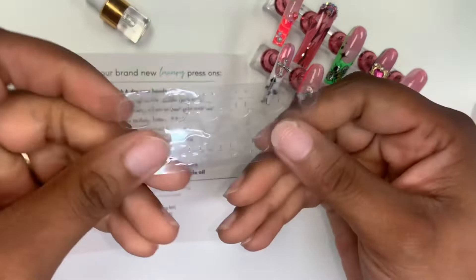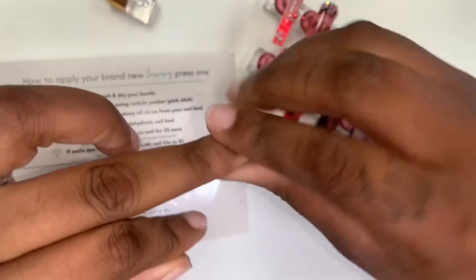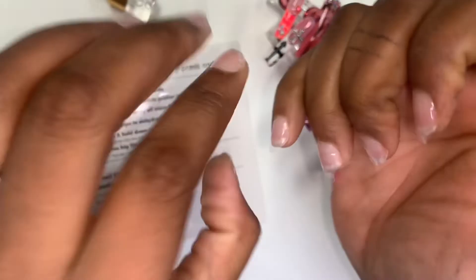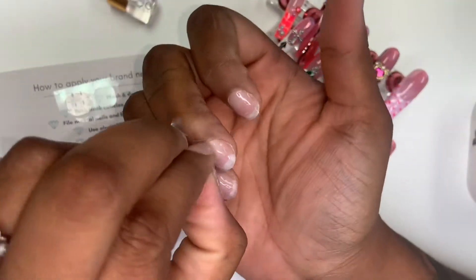Next, I'm going to take a sticky tab. These sticky tabs are so strong — I highly recommend. I will try to link them but they do come from Amazon and they work perfectly. So I put one on each finger and then remove the top layer. I do recommend removing the top layer from just one hand at a time so you don't mess up the other sticky tabs.